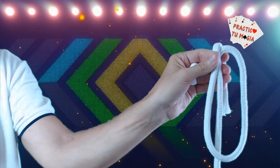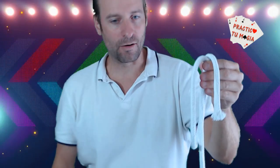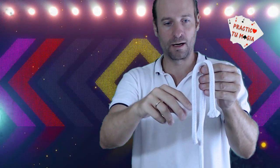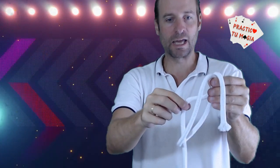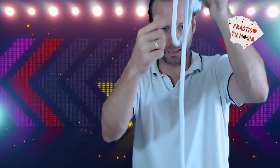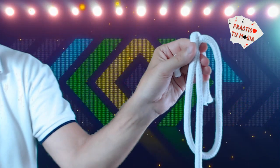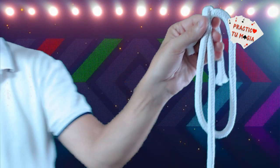And it will be in this position. Now, with the hand that is free, we will introduce the hand and we will extract the cord that is holding — this one here. We will extract the cord and pass it into the interior of the loop. This would be as you can see on the screen. When you are doing this trick and following the steps I am showing you, you will see that in reality we have not done anything.